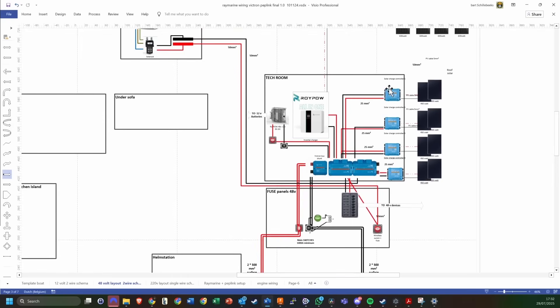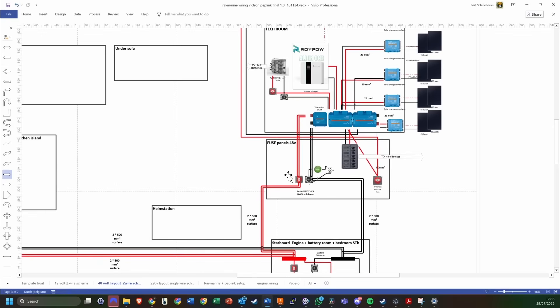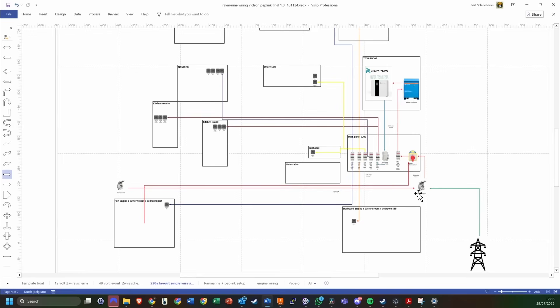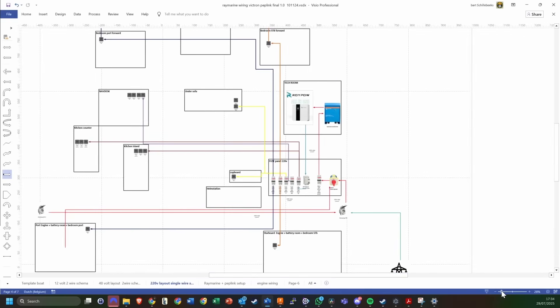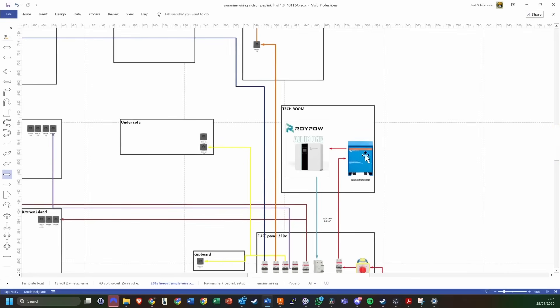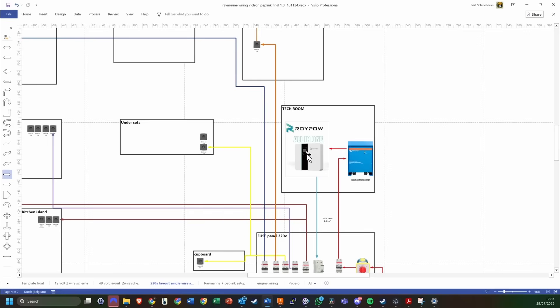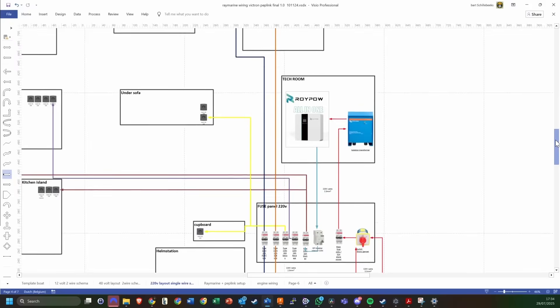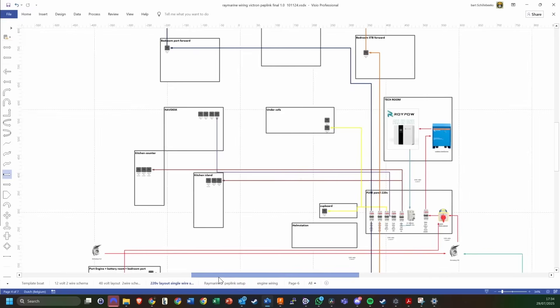We also have four Victron MPPT solar charge controllers for the solar panels on the roof. Then there are switches to be able to turn systems off and completely shut down the entire batteries from all other systems. For the 220 volt system, we start with two plugs on either side for shore power input, which run into a switch — so you can switch them — into a main fuse, then into the Victron isolation transformer, which will power the inverter with 220 volt. Behind that are fuses and a GFI breaker for the 220 volt outlets spread out across the boat.